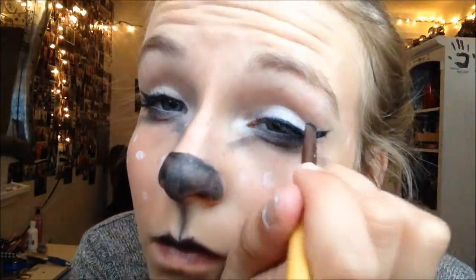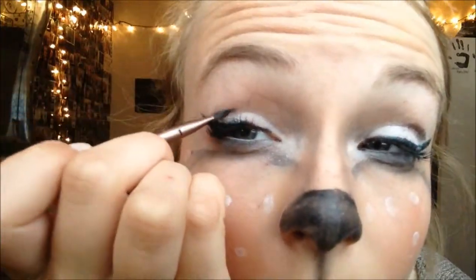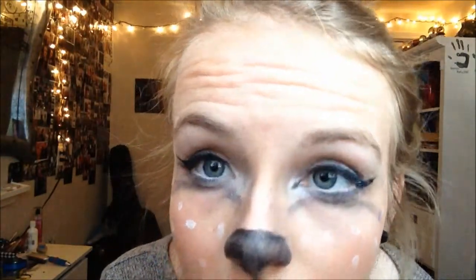Now take the angled brush and some black paint and just outline the creases of your eyes to make them look bigger. Next, take the same angled brush and some black eyeliner and do little triangles in the corners of your eyes.